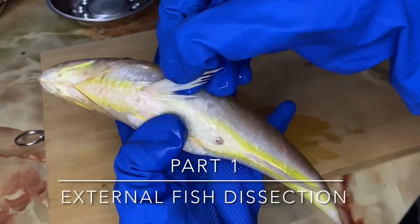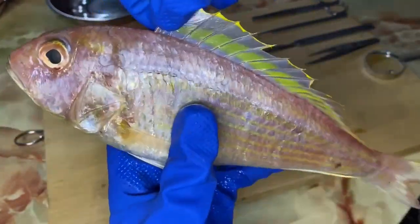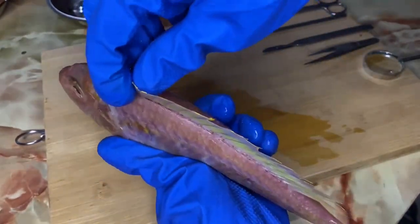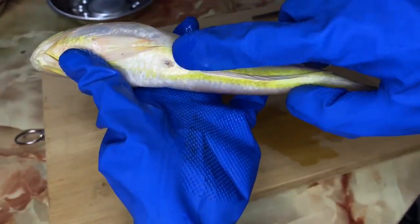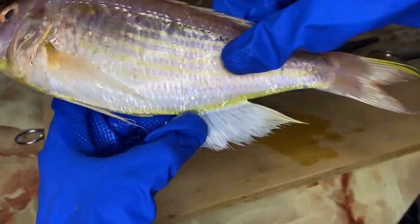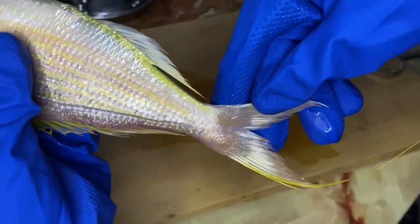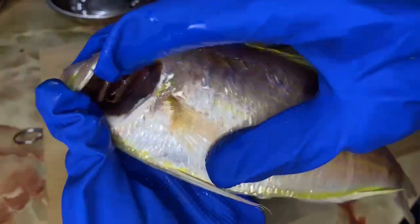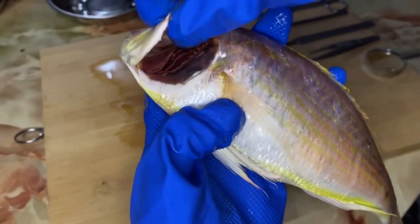Part 1: External fish dissection. Firstly, I check the pectoral fin if there are any parasites present, then the dorsal fin. As we can see, here is the anus and here is the anal fin, and the caudal fin. I also lifted the upper operculum and checked the color of the gills. The color of the gills is bright red.